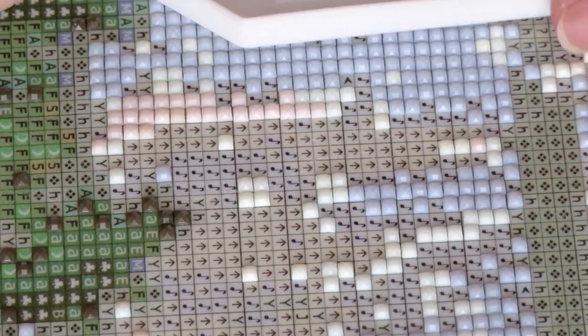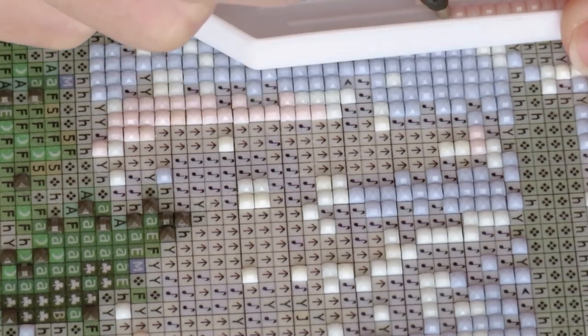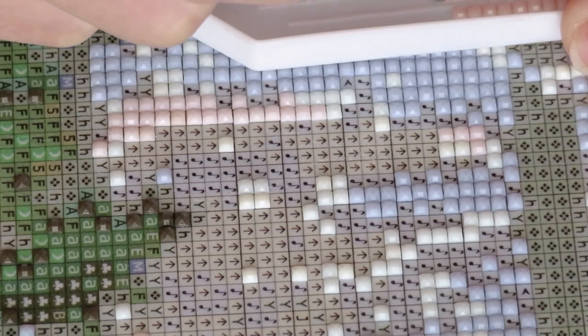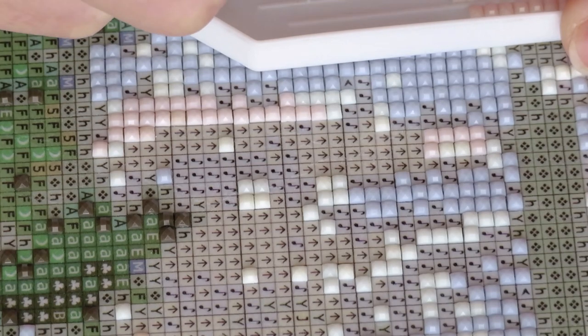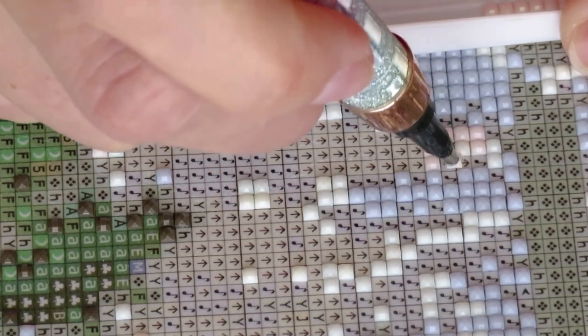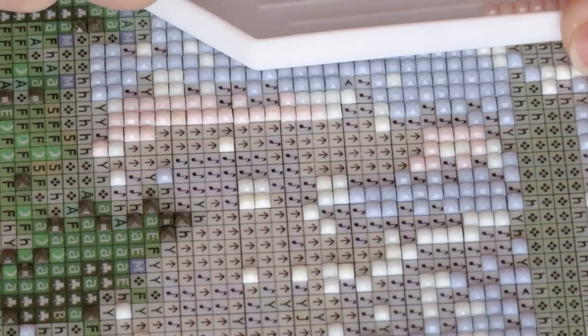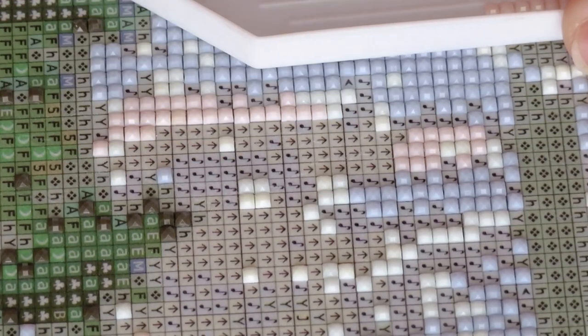I decided to quickly finish up this video because I need to post it right away — it's Saturday and I want this video up on Sunday. We have the cross stitch WIP video today, and of course I need one more video for my diamond painting. Who loves diamond painting only?